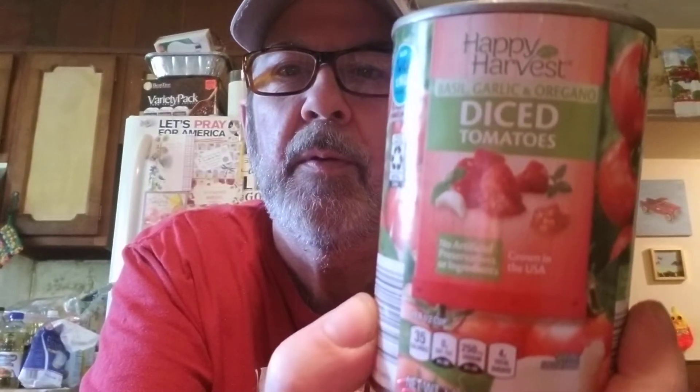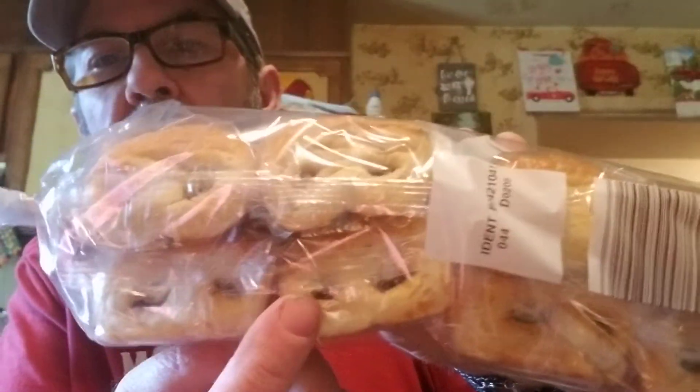I got four cans of Happy Harvest Basil Garlic and Oregano Diced Tomatoes — they're only 46 cents. From the bake shop we got chocolate chip mini muffins. And these brioche rolls filled with creamy rich chocolate — I've talked about them before. What I like is they're not super sweet. But they don't have as much chocolate in them as they used to; they've changed them a little bit, which I don't like — I want the same amount of chocolate as always.